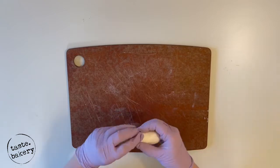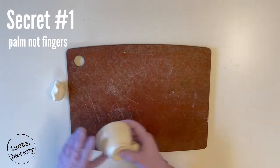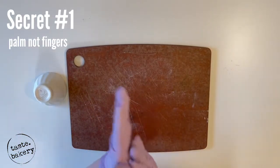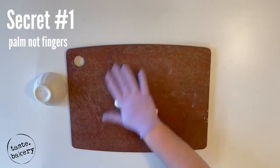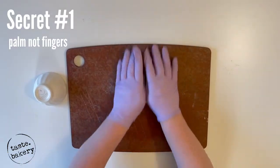That brings us to secret number one: use your palms, not your fingers. Your fingers will make dents in your fondant, whereas your palms, since they're a flat surface, will make your fondant nice and smooth and marshmallowy looking. If you're a professional cake decorator and you've made hundreds upon hundreds of unicorn cakes, give me a 'you know it' in the comments.